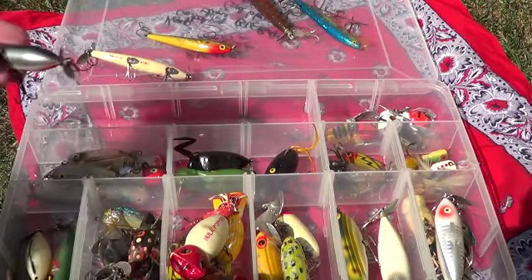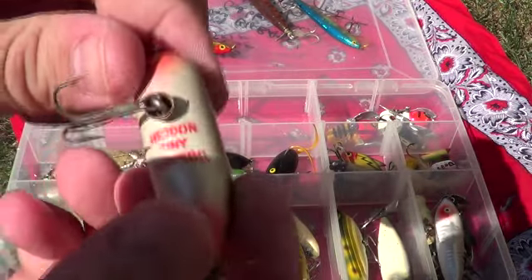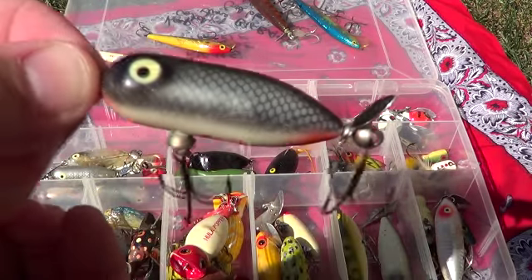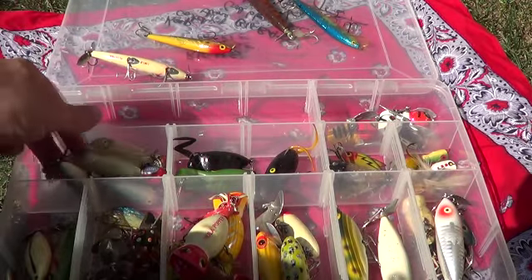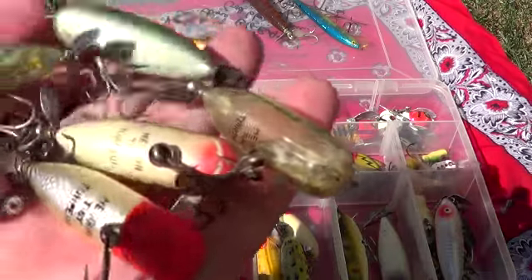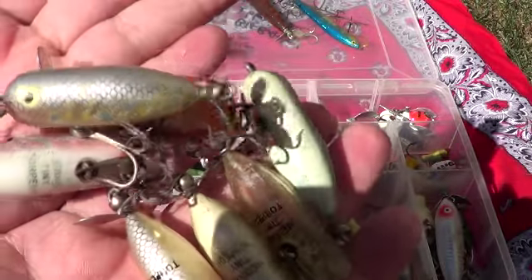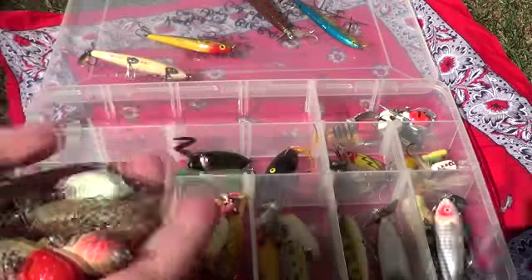What else we got? Got a bunch of these — Heddon Tiny Torpedo. Got a handful of those. I'll show you the handful. Those are all Heddon Tiny Torpedoes. Probably a $200 lure in here.